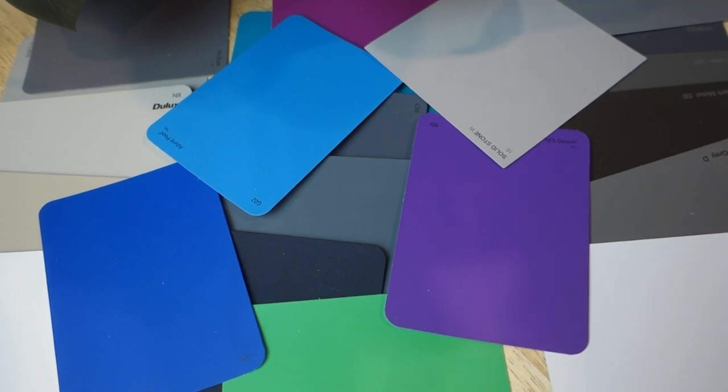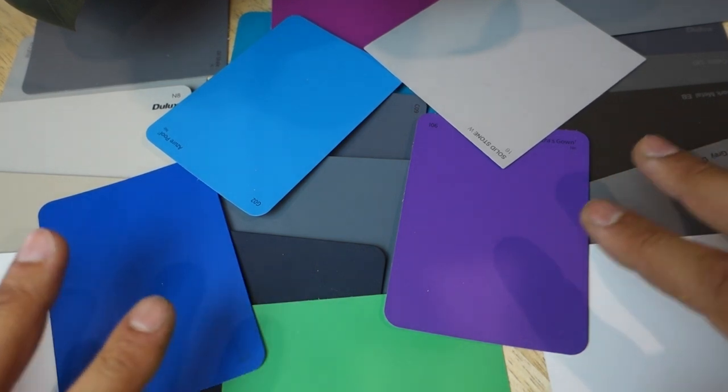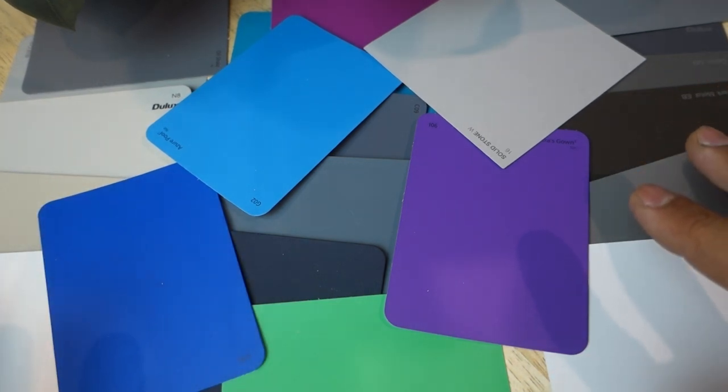What's going on guys, I'm Bill and welcome to Bill's How To. Picking colours for your house to paint has never been an easy task until today. Today I'm going to show you guys the easiest way to play with all these colours and figure out what colours you actually want to put in your house.